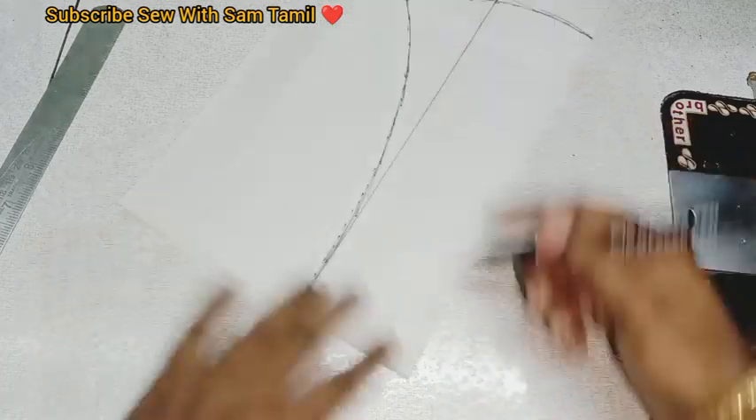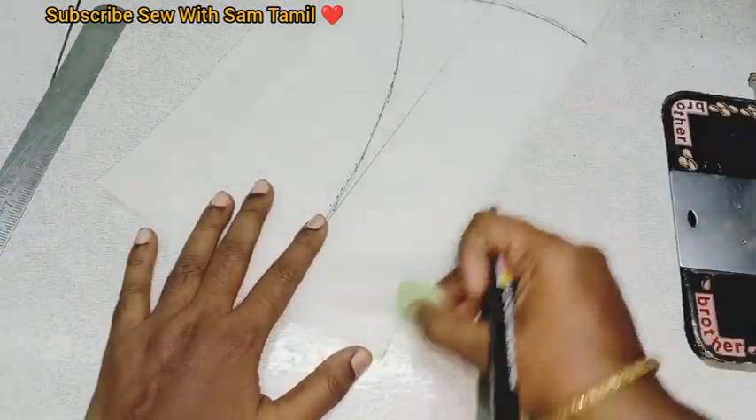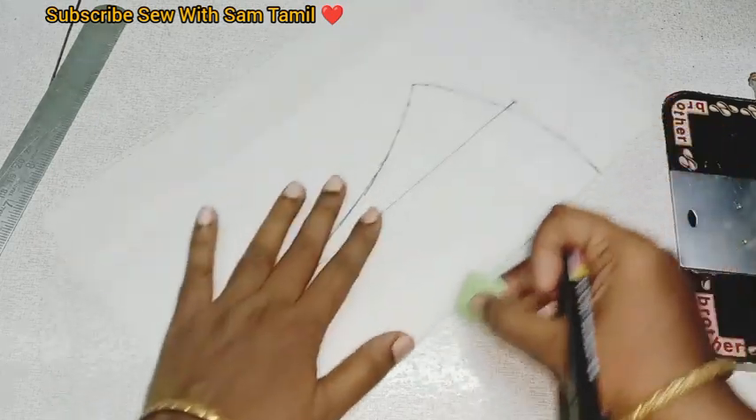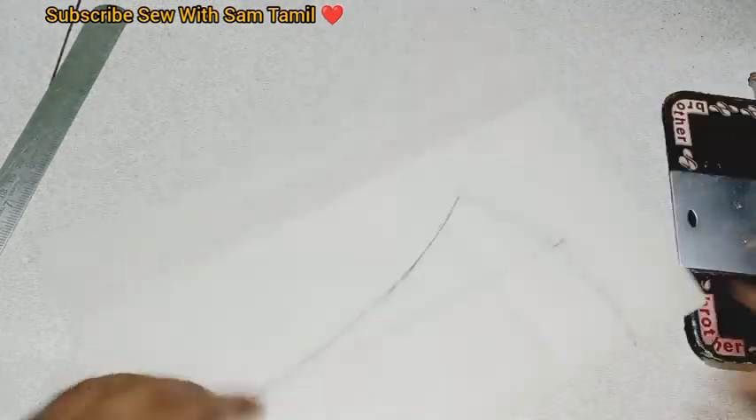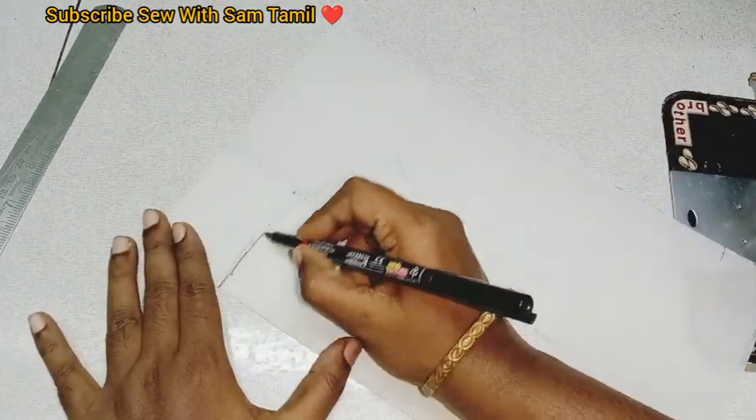We will see the top of the finished look. This is the center piece. This is already marked with a chalk piece. We have marked with a chalk piece. Let's trace this piece. Let's clean this piece.